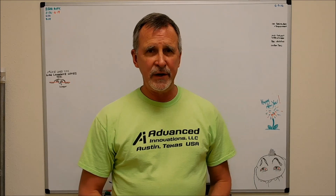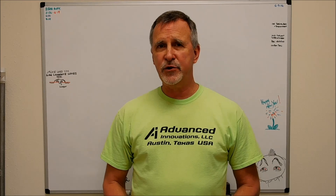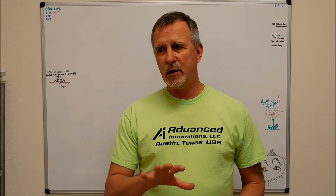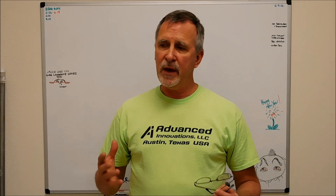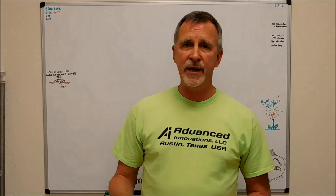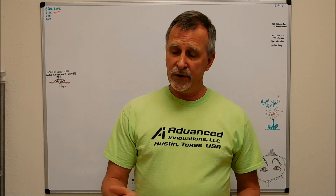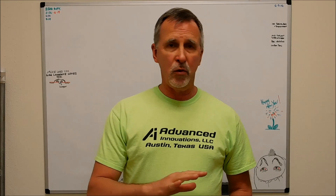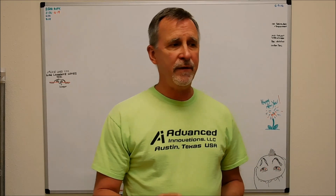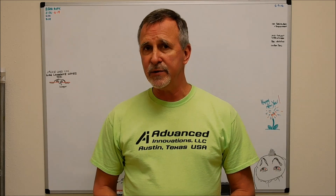Hey guys, Joe Pye here at Advanced Innovations. Welcome back to the shop. Today I'm going to show you a couple of tricks for reducing chatter on a lathe when you need a large undercut in a part or a form tool and the material is difficult and chatter is inevitable. If you've got chatter, something's the matter — either the tool's jumping around, the part's jumping around, or both, or the way you hold it. When you have a large form tool contact on a part, I'll show you a trick for reducing the potential for chatter.